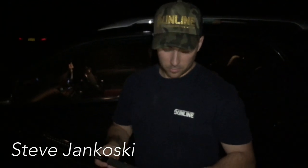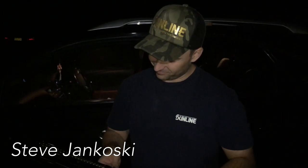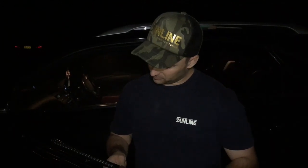Good evening ladies and gentlemen. I've got my mate Steve Jankoski here - he's the master Mulloway hunter and a classic beachworm catcher. We're going to talk about that in a second, but before we go any further, make sure to hit the subscribe button and hit the notifications bell to keep following the channel.